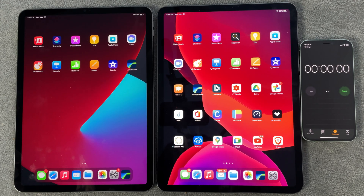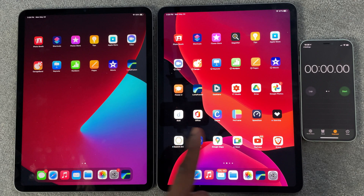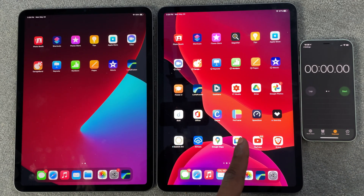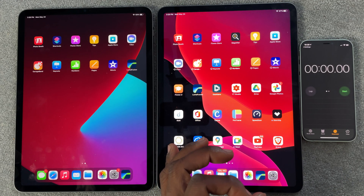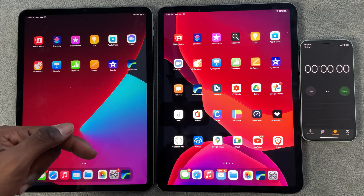What up YouTube? It's your boy Jamalian back with another video. So this morning I went down to the Apple store and I got a new iPad with the M1. This is the third generation iPad Pro. This right here is my older iPad, the second generation iPad Pro, and I thought I would do a speed test of pretty much the rendering speeds on LumaFusion.